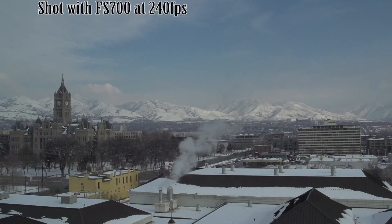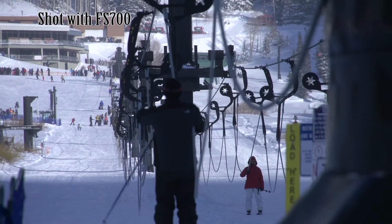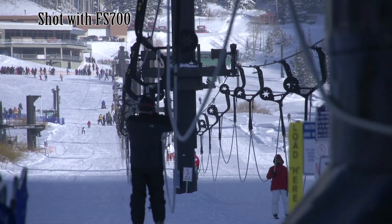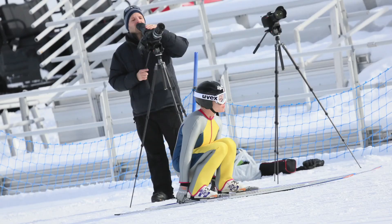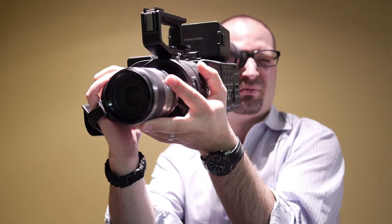And it's more than just a one-trick pony — where high-speed cameras usually only do high-speed, this does regular video as well. And of course, in the future, you've got that 4K ability coming. The FS700 from Sony: a great all-around camera at a mid-range price. Check out the FS700 at Adorama and on Adorama.com.